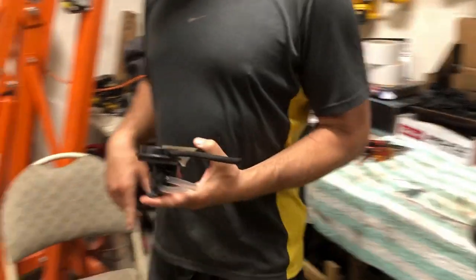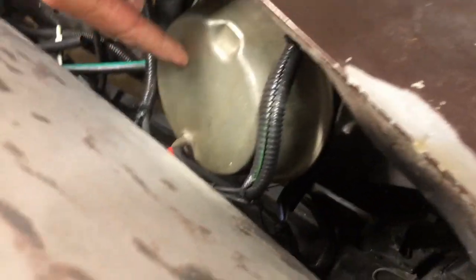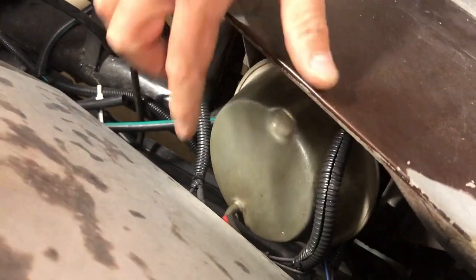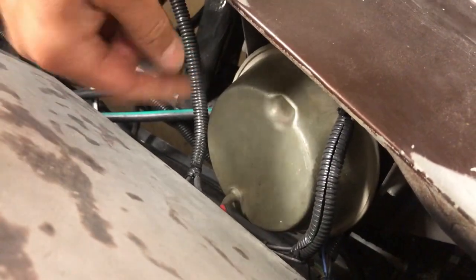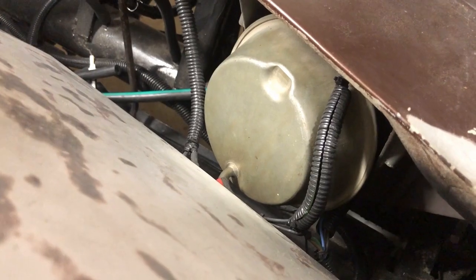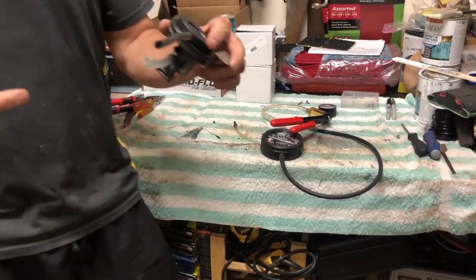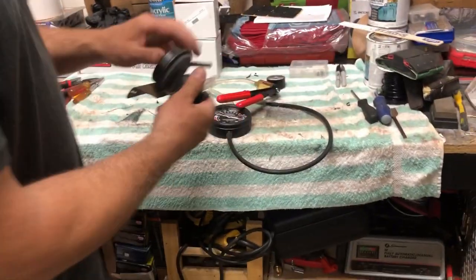Take a look at what the actuators are. These big pancake-looking things — those are the actuators. Those are what actually push the rod to get these headlights up and down. But these relays tell the actuators whether to go in or out.